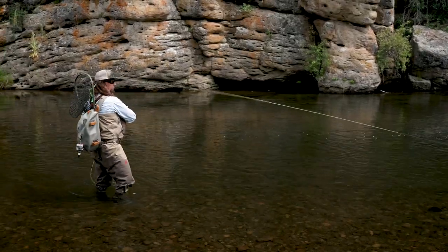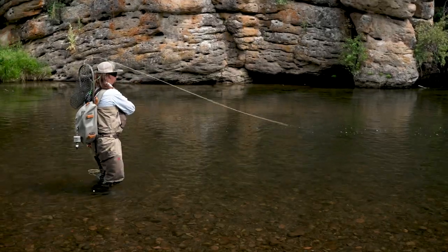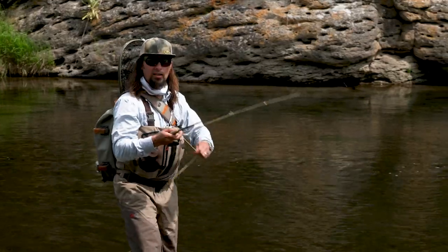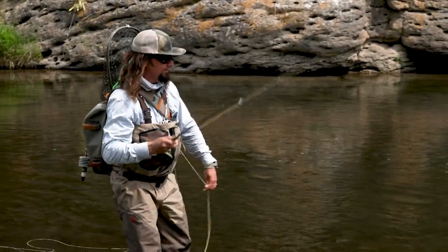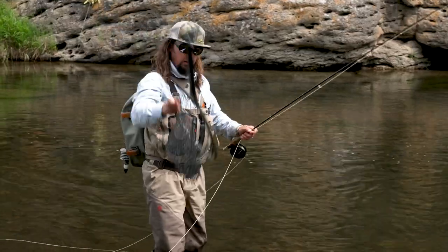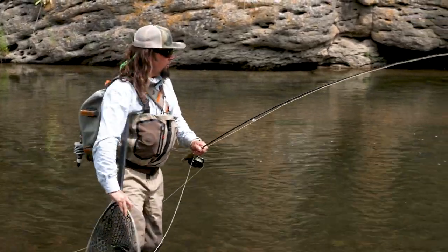If you do hook a fish, you want to play them quickly. Get them to your net as soon as you can, trying to keep them wet the entire time. And remember, you want to use a net with a rubber bag.